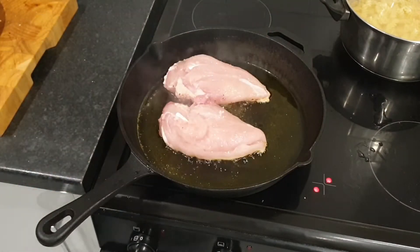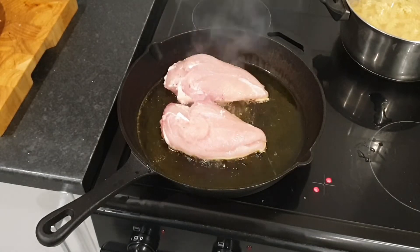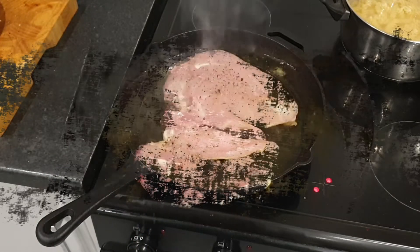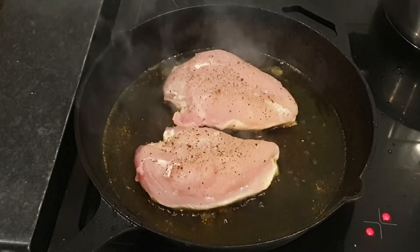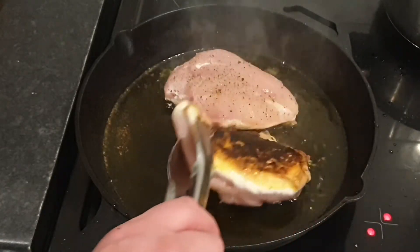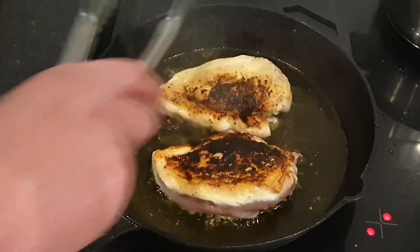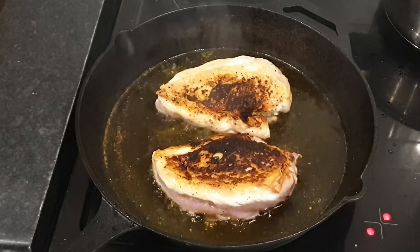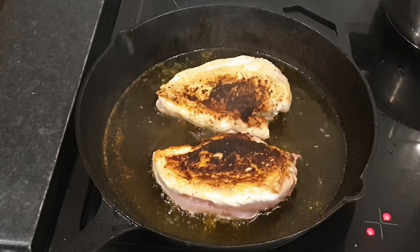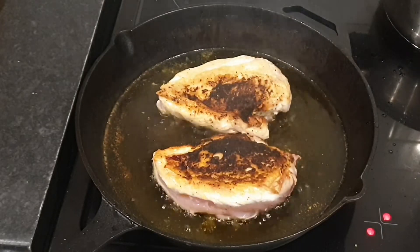I'm going to leave that cooking for about three to four minutes, then turn it over and repeat the process. But before I do, I'm going to season that side of the chicken fillet. I think I've got that pan far too hot, but we're going to go for a turn anyway. Look at that skin — stupendous. I've got another two to do. When we come back, we're going to take them out of the pan and get some mushrooms in.